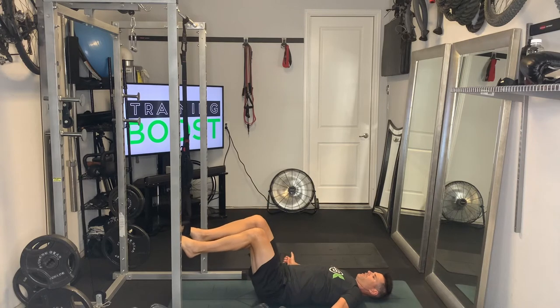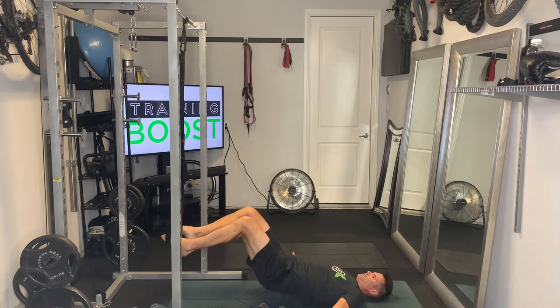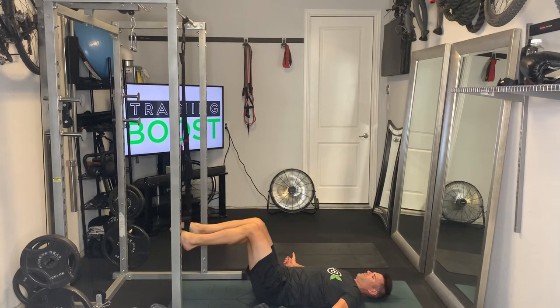We're going to push our hips up and down, driving those hips up as high as we can. Nice tight core, squeezing those hamstrings and glutes at the top of the movement, just straight up and straight down, not letting the hips touch at the bottom. We'll do our prescribed number of hip raises there.